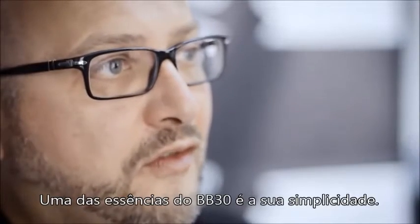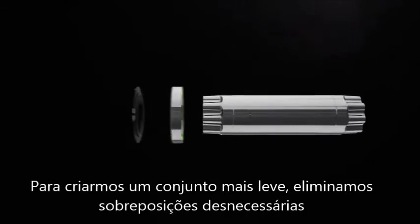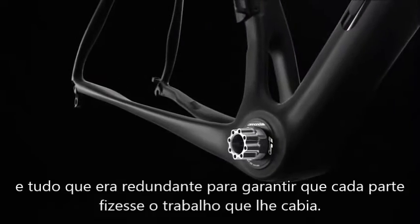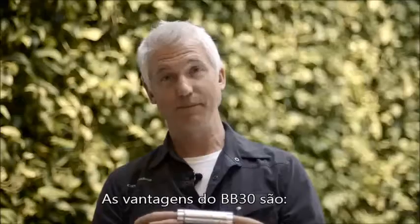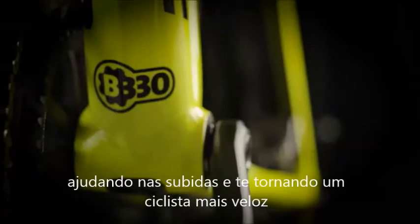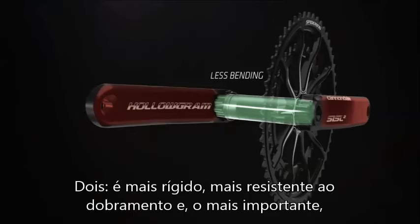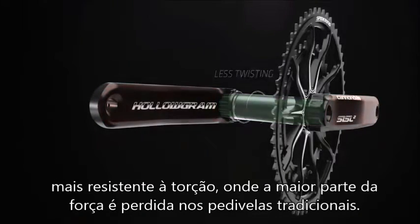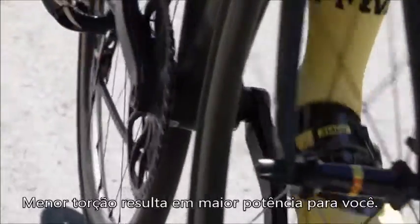One of the essences of the BB30 system is its simplicity. In order to make the lightest system, you want to eliminate any redundant parts, any unnecessary overlap — really distill it down to the utmost simplicity so that every single part is doing its job. The advantages of BB30: first, we're replacing heavy steel with lightweight aluminum, so you save a lot of weight — less weight to haul up hills, making you a faster rider. Next, it's stiffer because it's oversized — not only more resistant to bending, but more importantly resistant to twisting, which is where a lot of power is lost in traditional crank sets. Because of this 30 millimeter oversize spindle design, there is less twist in the spindle when you're putting power to the cranks — less flex means more power for you.